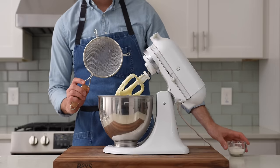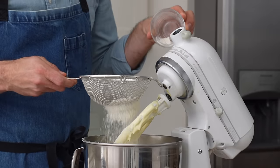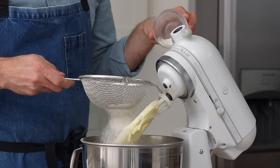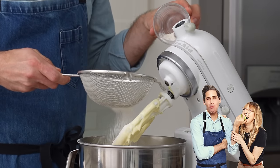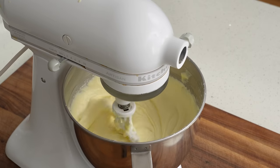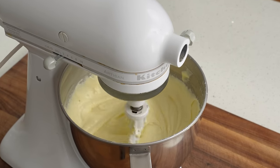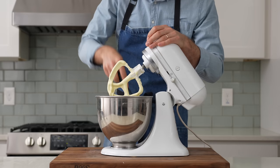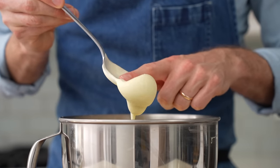Then I'll grab a fine mesh strainer and add in 50 grams of all-purpose flour. Since this is such a small amount of flour, you don't really need the gluten, and you could easily sub in a cup-for-cup gluten-free flour to make this recipe gluten-friendly. Now I'll give this one last spin for about two minutes on low speed to evenly hydrate that flour, and then one last scrape down to make sure anything stuck to the sides gets combined. The final texture of this batter should be smooth, creamy, and slightly thick.